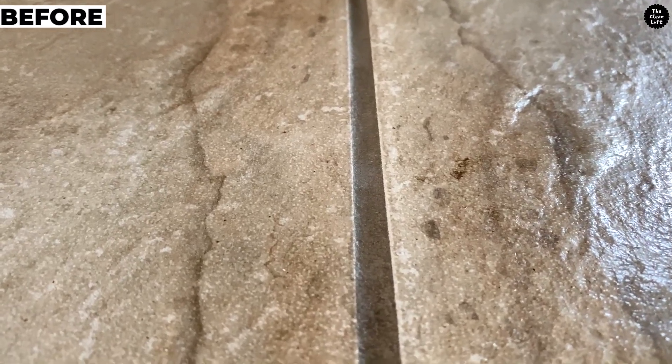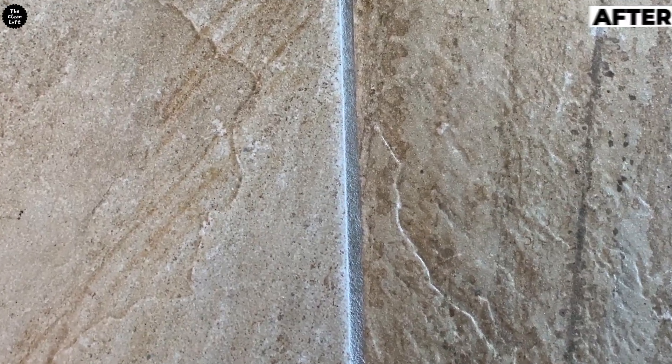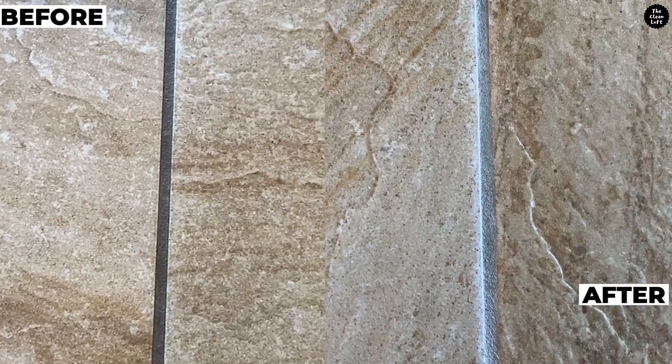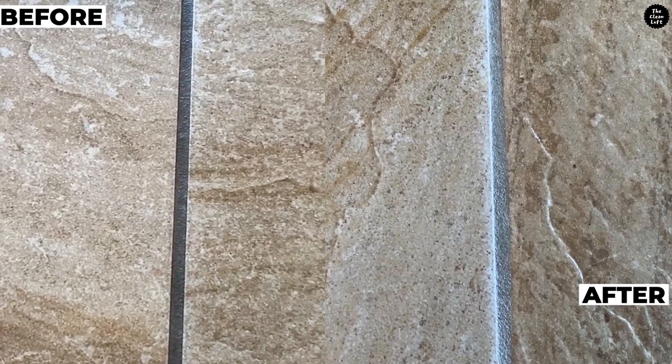In just minutes, look how the grout is transformed — looking brand new again! Say goodbye to hours of scrubbing on your hands and knees. Work smart and not hard.